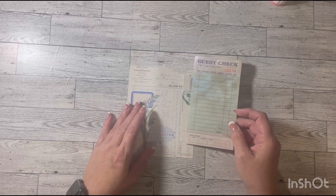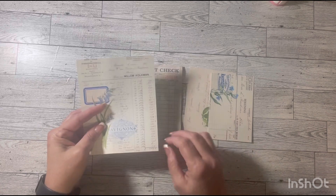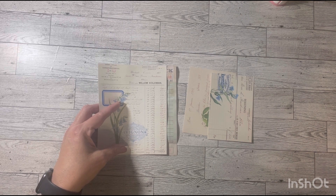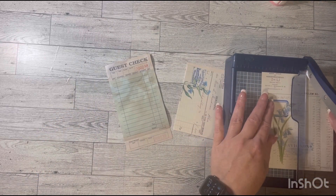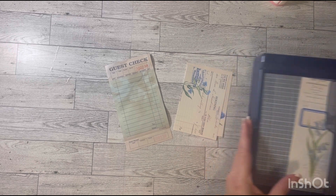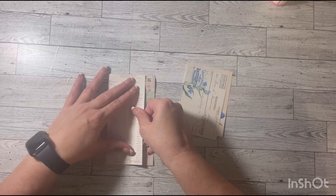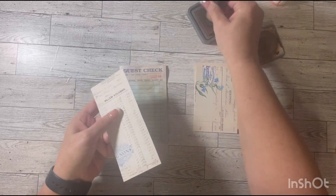I want to do a pocket as usual. I'm going to cut this and make it a pocket and ink it up a little bit.